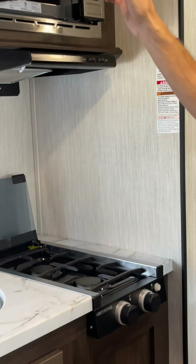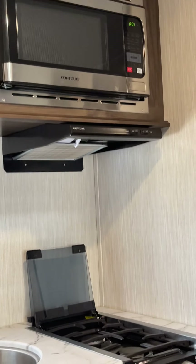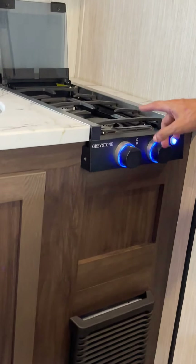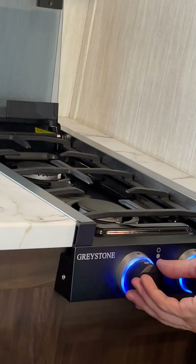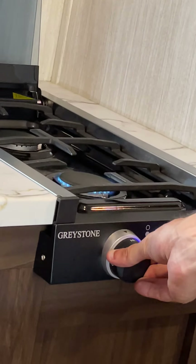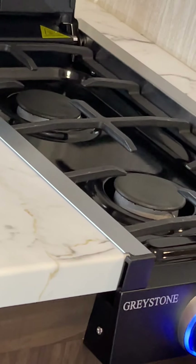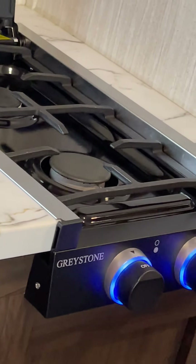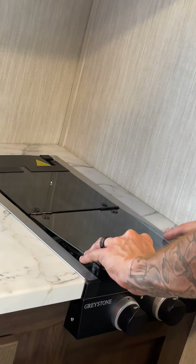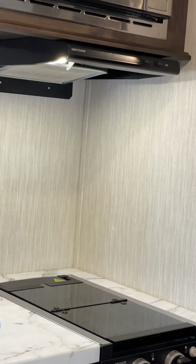The microwave is a regular microwave — anytime you've got plug-in power, you'll have use of it. The range has its own igniter: to get it to spark, depress on the handle, turn your gas on, and it'll light itself. Both burners have their own igniters. The cooktop is made of glass, so while traveling make sure you have it down; while cooking, make sure you have it up.